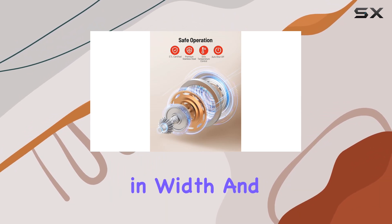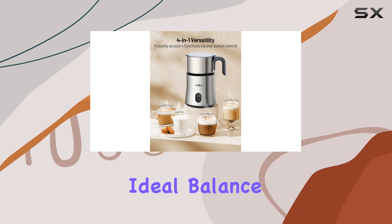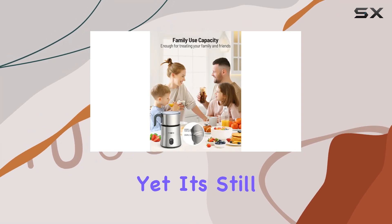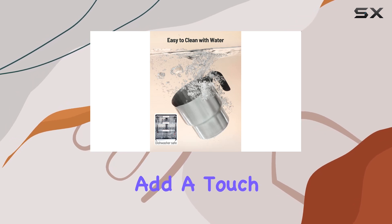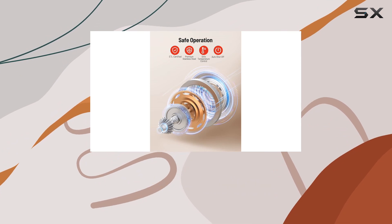Measuring 7 inches in width and 9 inches in height, the Paris RHNE Frother strikes the ideal balance between functionality and compactness. It won't clutter up your countertop, yet it's still large enough to handle your frothing needs with ease. The gray color and stainless steel construction add a touch of sophistication to any kitchen aesthetic, elevating the overall look of your space.